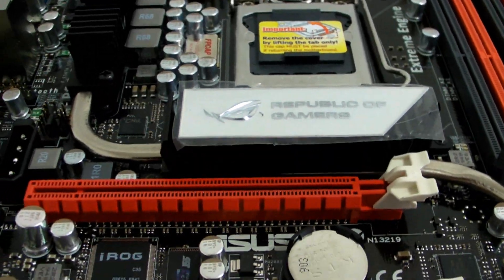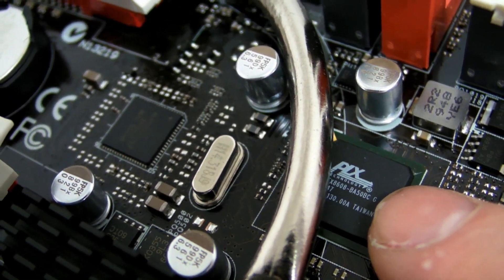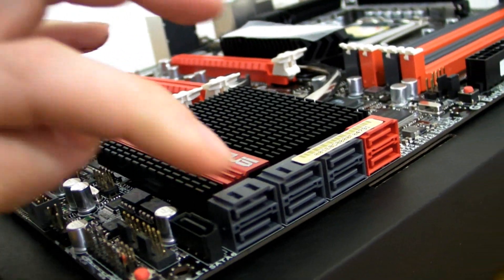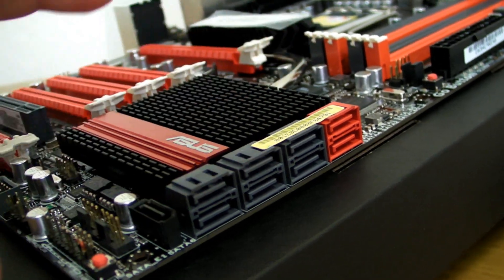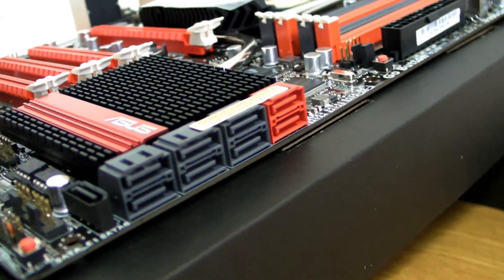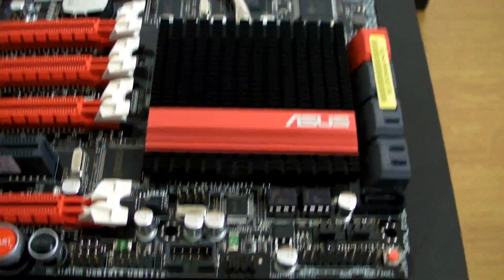There's the Republic of Gamers heatsink. What I wanted to show you was this — that is the PLX chip I spoke about before that helps boost the PCI bandwidth from PCIe 1.1 to PCIe 2. You can see around the side that we've got 8 SATA ports on the normal P55 chip, and then 2 extra which go on the JMicron chip. You can see the large heatsink there.